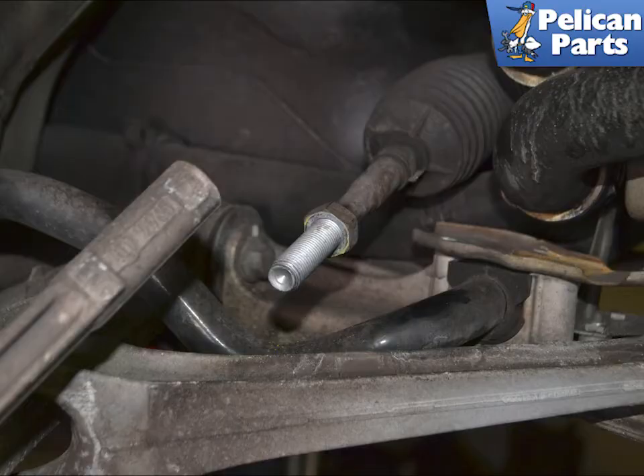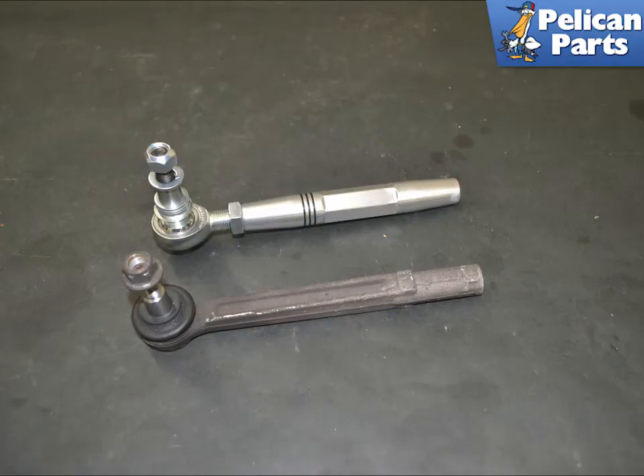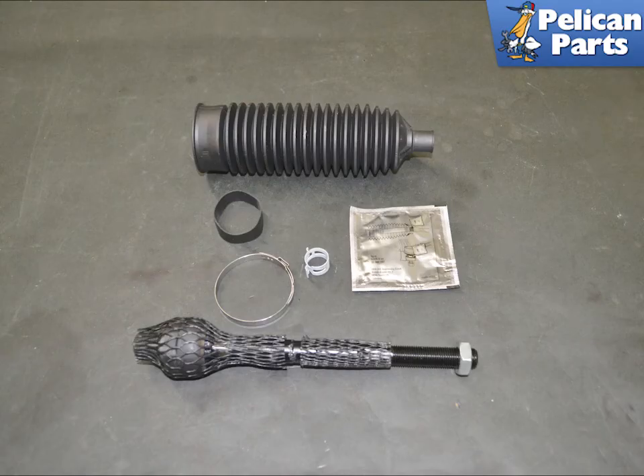Shown here is the Renline adjustable outer tie rod — it is a beautifully machined piece that allows for adjustability while installed and will eliminate bump steer on vehicles with lowered suspensions. Here is the inner tie rod kit that Pelican sells; it includes the inner rod, boot, clamps, rubber seal, and anti-seize.